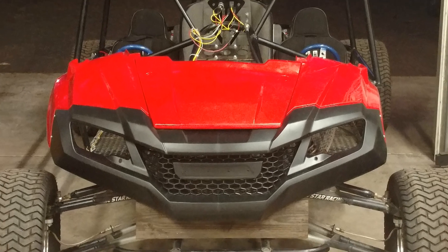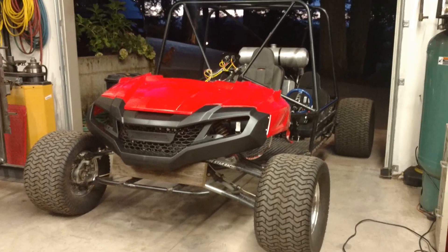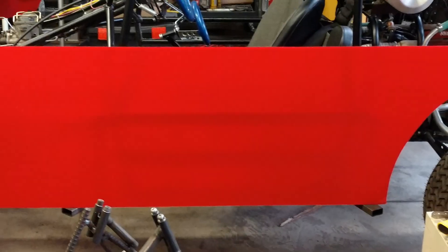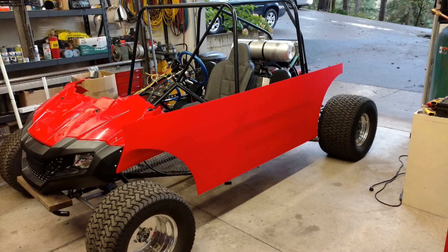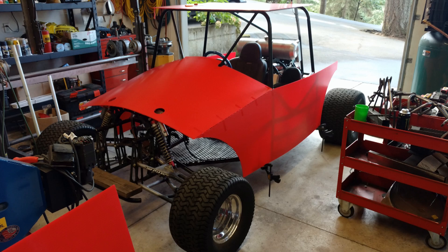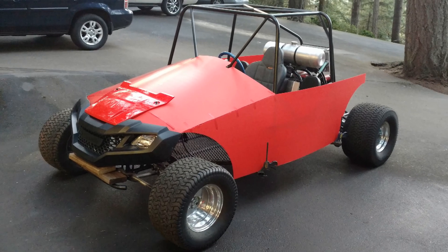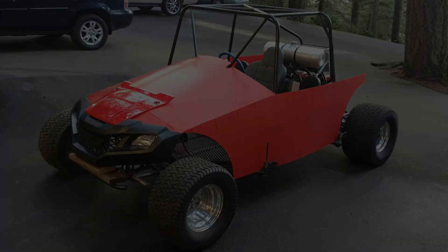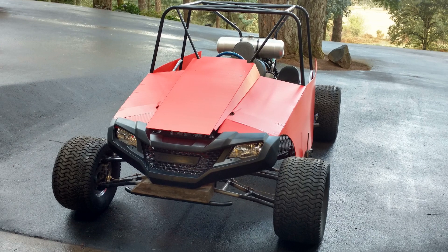I purchased the front clip off of an older Honda Pioneer to see if I could graft it onto the front of our buggy. Then I picked up a couple sheets of chloroplast that happened to match the Honda Red pretty well. My goal was to mock up something that could tie the Pioneer front end onto the front of this buggy. I tried several different designs, but trying to utilize the red Honda panels just made the front end too tall for the boys to even see over. The design I finally settled on used only the Honda Pioneer grille and none of the red panels at all.